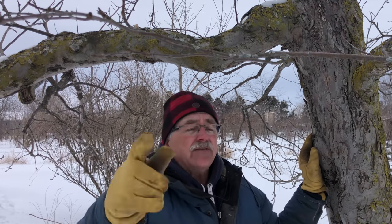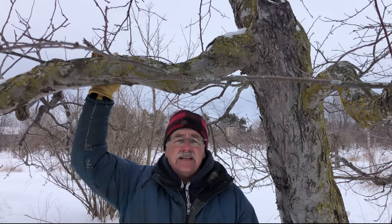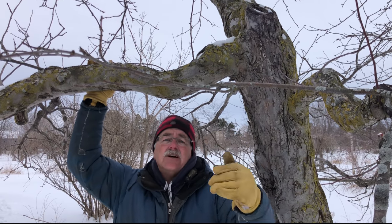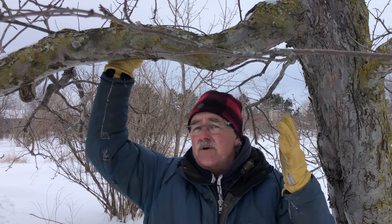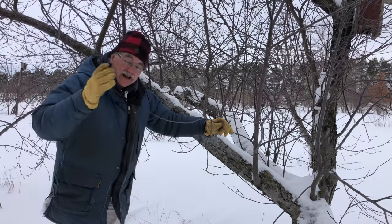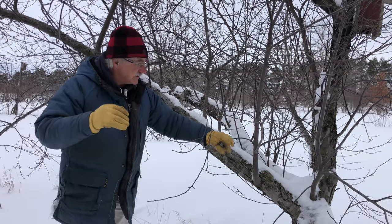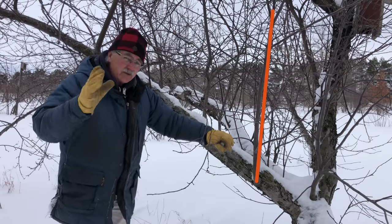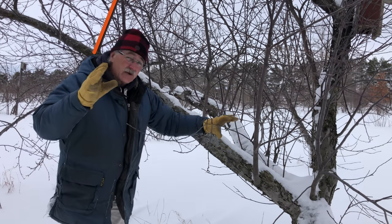It will save you from the craziness of suckers. Don't get suckered in — suckers are there to sucker you in, but they're also there to show you that it's just the wrong branch angle. Suckers are not the problem. They are a symptom. Of what? Of branch angle.